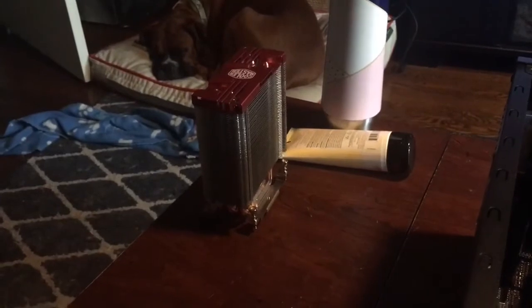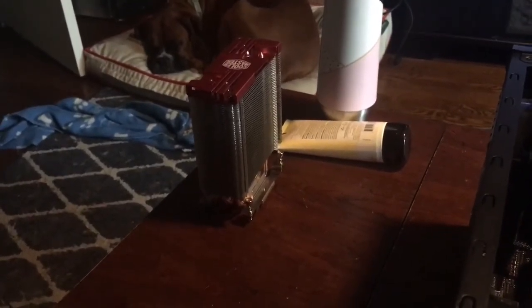I'm going to teach you guys how to put in an aftermarket cooler. This one is from Cooler Master — it is a dual fan, and you can switch out the fans that come with it, like I did.